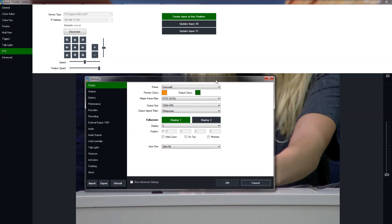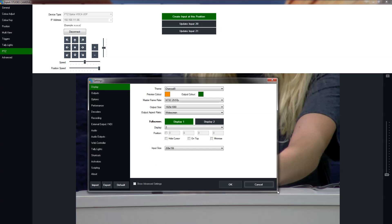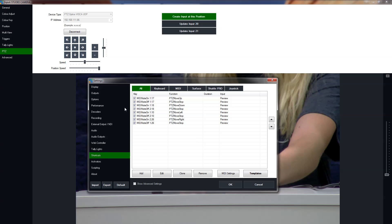Once that's done, we're going to go into the Settings bar and go to Shortcuts. Tess has already set up Move Up, Down, Left, and Right. What we have so far is just the Pan and Tilt.